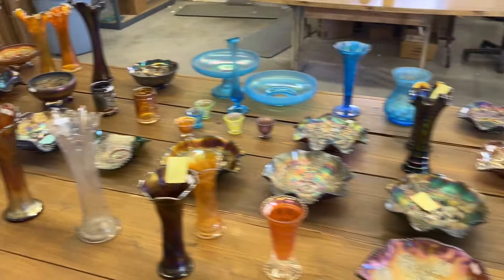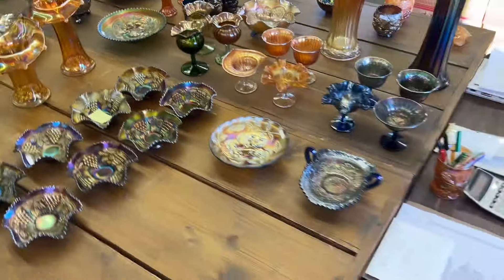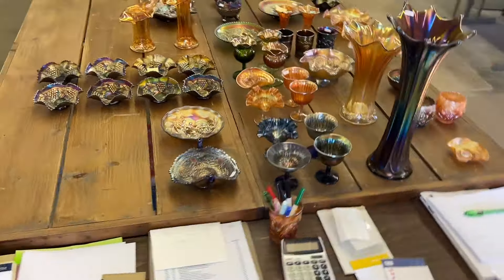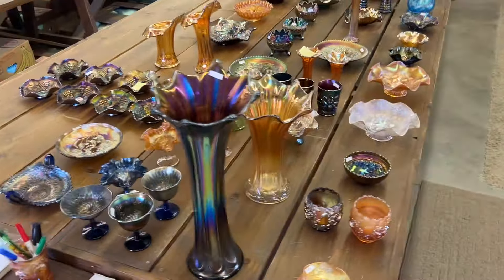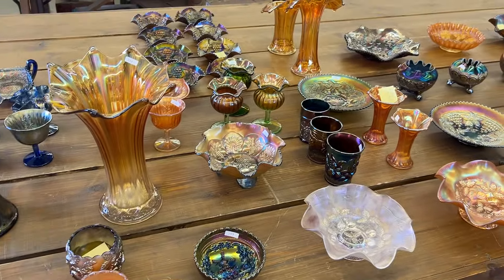Well, that's the end of the fourth video of the Angel Collection. This auction ends March 24th, Sunday evening, 7 p.m. Thank you very much.